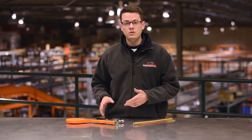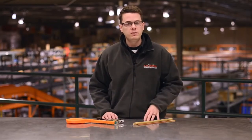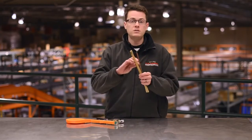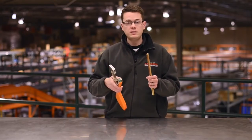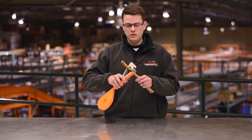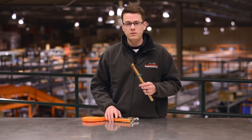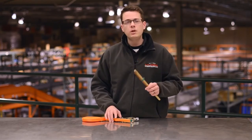Now that we've shown you how to load the Max Tapener, let's show you an example of it in use. This stick will represent our young plant and this one will be our stake. Give the Max Tapener a half squeeze to get the tape started. And just that fast, you've tied, stapled, and cut your plant tie ribbon. Let's see that again up close in slow motion.